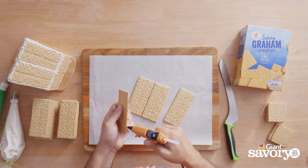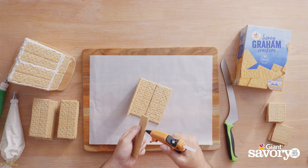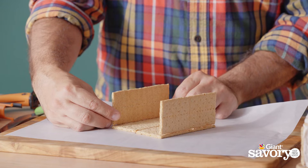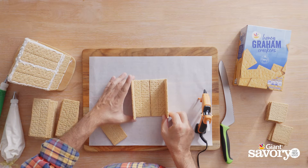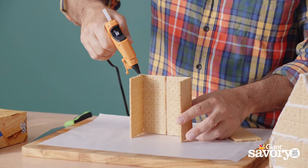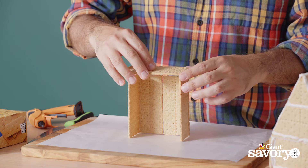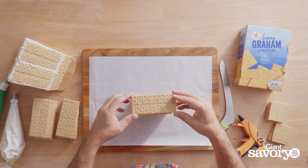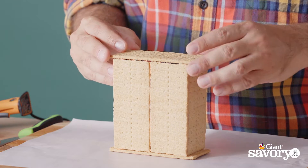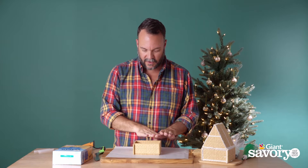Now we're gonna put on our walls — it's pretty quick and easy. I love using these graham crackers; it's so much easier than baking gingerbread cookies, cutting them into the right shapes, and then they break. Now I'm gonna stick on the side walls — put a line of glue down these — and don't worry about the glue because we're actually just gonna go back and cover it all with icing, so no one will ever know your trick. All right, we're halfway there!